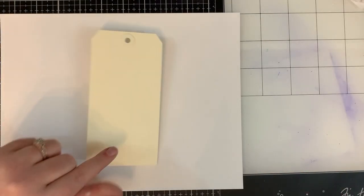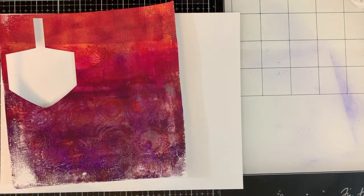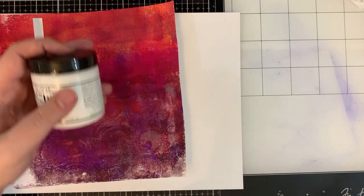You're going to need a size 8 manila tag. I'm using the Distress brand from Tim Holtz. You're also going to need some scrap piece of paper. I'm using one that I had previously jelly printed on — it's also where I cut out the die from my Cricut.